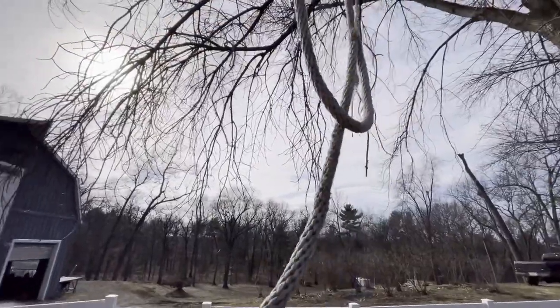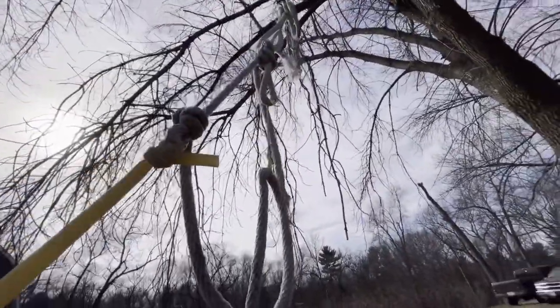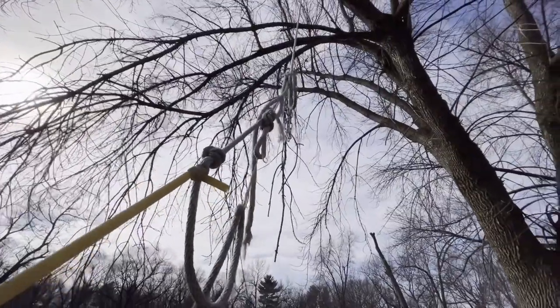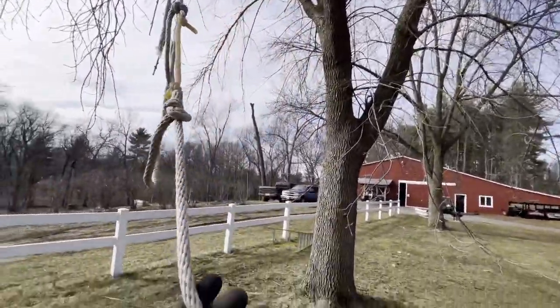All I did with the extra slack of rope is I wanted it to be caught on two branches. I put a small rubber band here just to tie it off, and then the rest of that extra rope up there is just excess rope that I put up there just in case I want to make it longer or shorter.